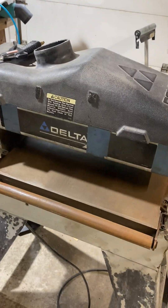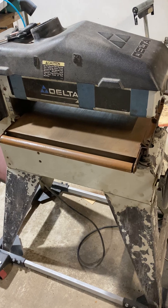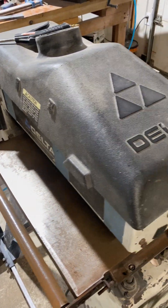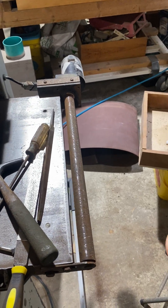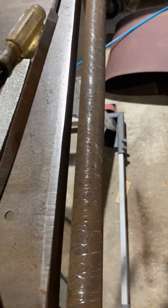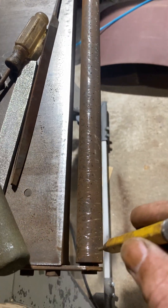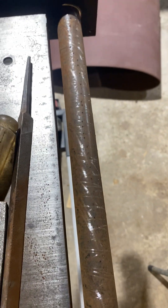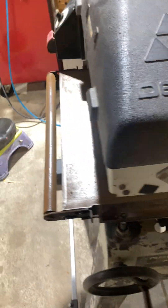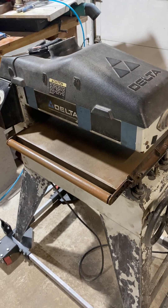I've had this Delta sander for years and worked on it many times. One problem I had was the belt slipping when running material. My solution, about every couple years, is to take it apart and use an awl to pound little divots all the way around the drum. I grind off a bit of rust too, then turn it on, move it, and add divots all the way around. This works absolutely fabulous for a wide belt drive system, though it doesn't last forever.